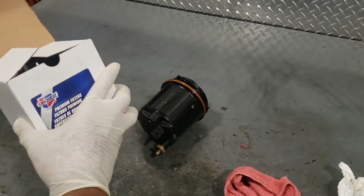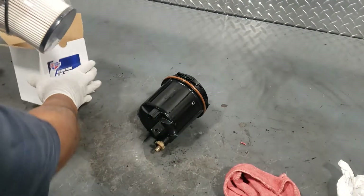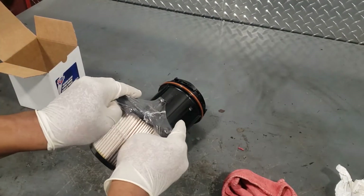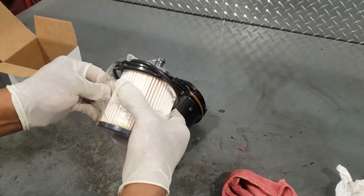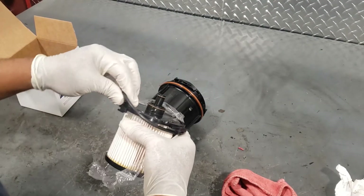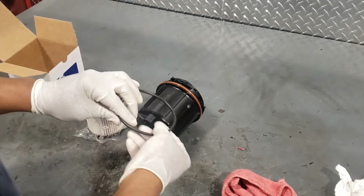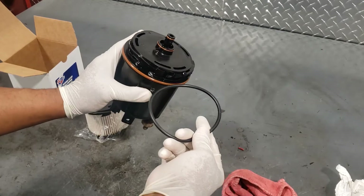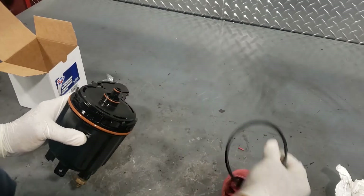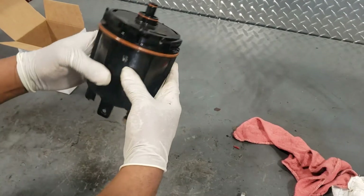I called the Ford dealer and didn't get the filter in time, so Advance Auto dropped one off — a CarQuest filter, and we're going to use that. Don't be alarmed if you use a different brand and the colors are different. The Ford filter has one color o-ring and CarQuest has a different color o-ring, but they both work the same.